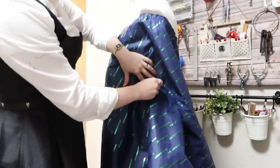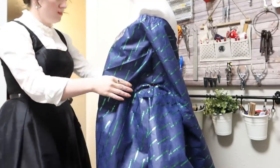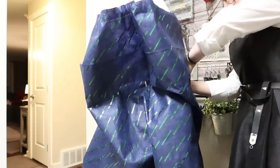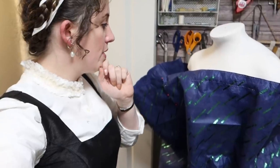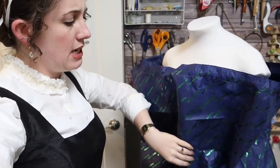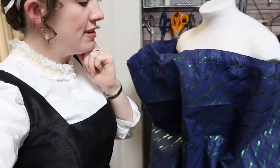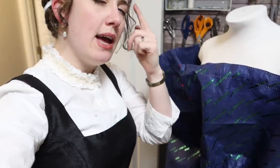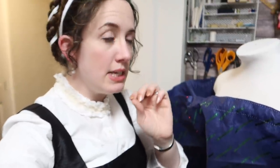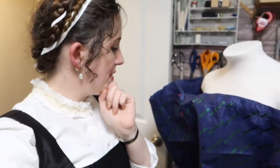I then tried to connect each of these respective spots with where they belonged on the dress form — so the sides, the center back, the center front, and so on. Next, what I'm going to try and do is pleat this evenly about the waist. I think in my head I like the idea of lots of very fine pleats, so I'm going to see what I can do.